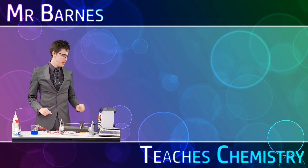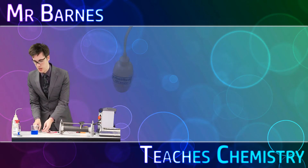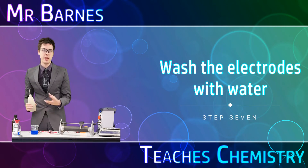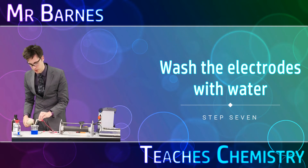It's now been 20 minutes so I'm going to turn my power pack off and remove the electrodes. My first task is to get a beaker and rinse both the electrodes to get rid of any remaining copper sulfate from them. I'm going to rinse both of them with a bit of distilled water.